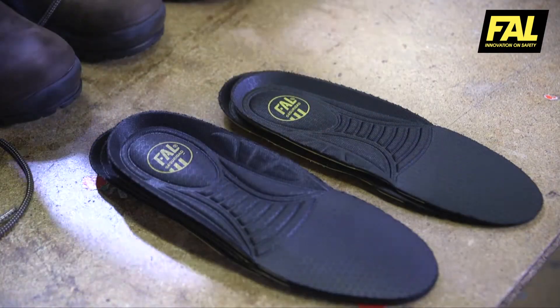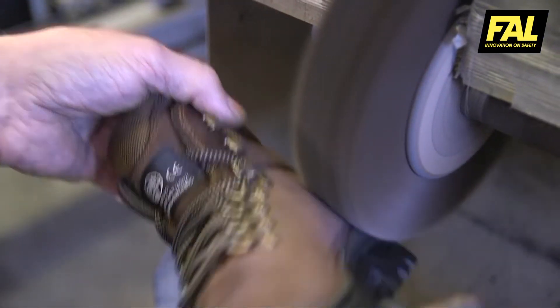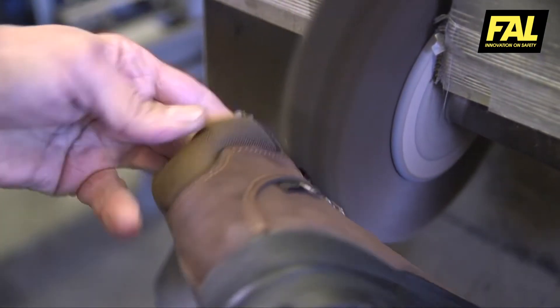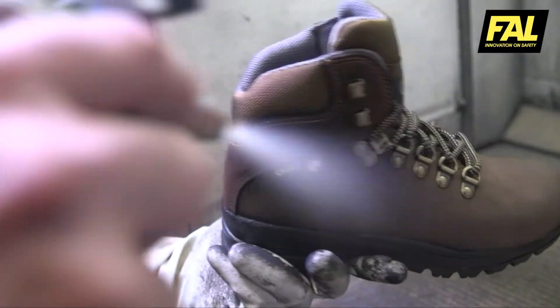After the cementing or injection processes, the specialists of Fal Seguridad apply the final touches to the boot for optimum presentation and subsequent use.